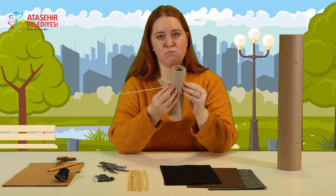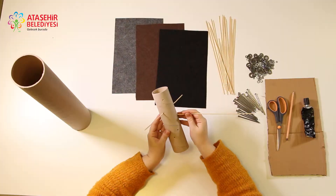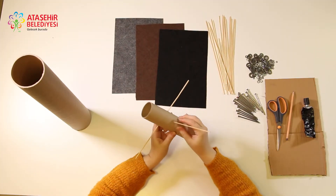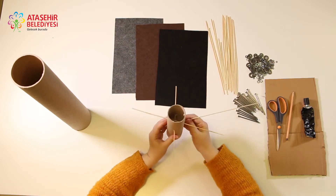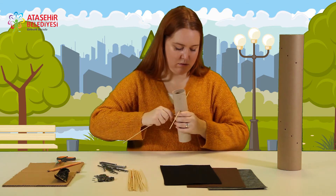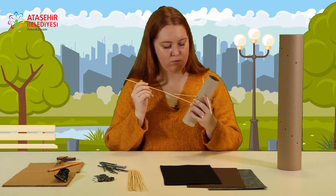Çubuklar biraz büyük gelecek, o yüzden kesmemiz gerekecek. Diğerlerini de yapıyorum aynı şekilde, karşılıklı dendiğim yerlerden. Malzeme biraz sert olduğu için zor olabilir, o yüzden dikkatli yapın. Aynı şekilde devam ediyorum.